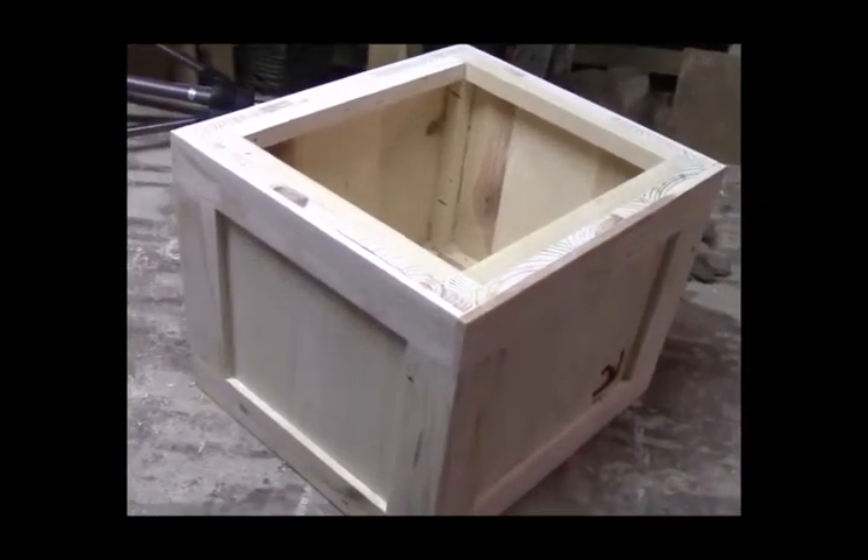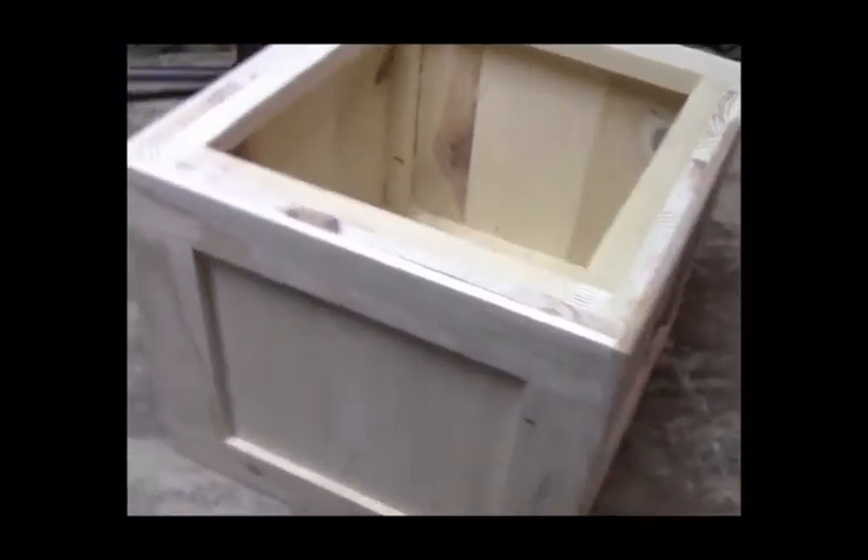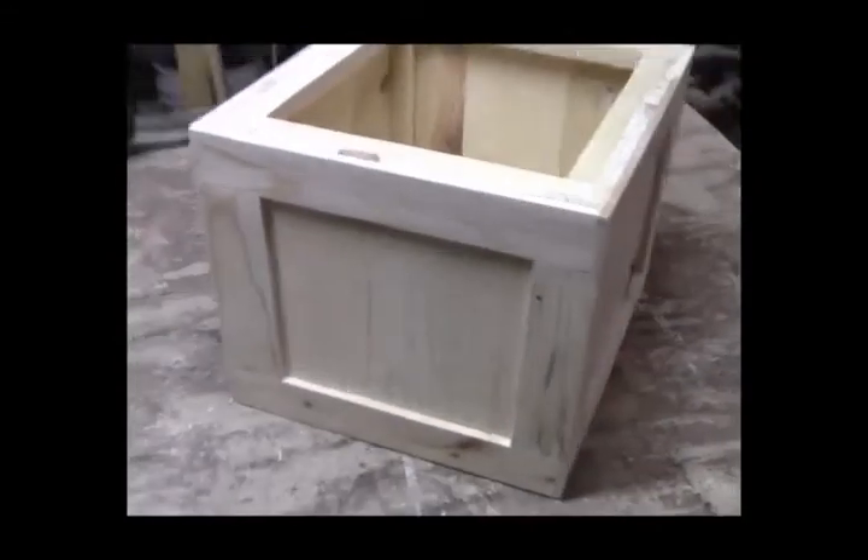And here is your final product — the Hollywood Box, I call it. Turned out okay.